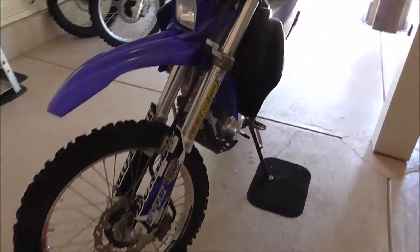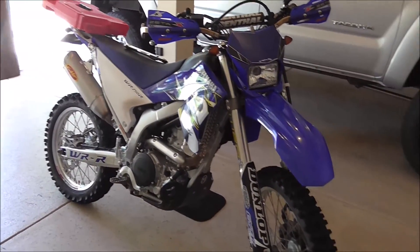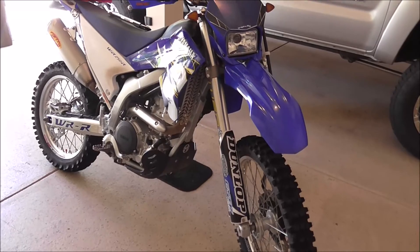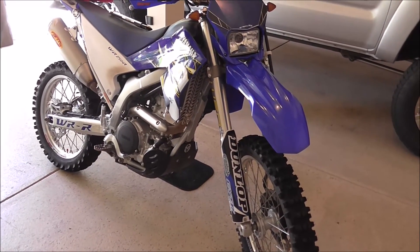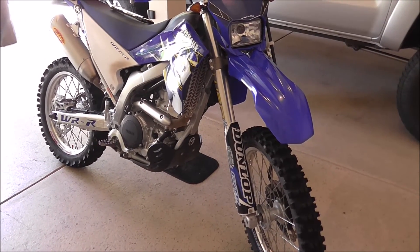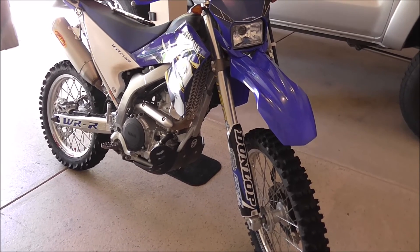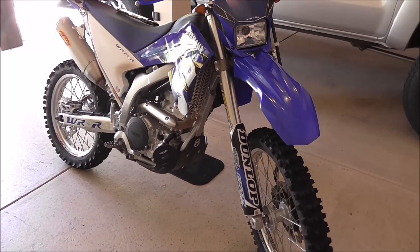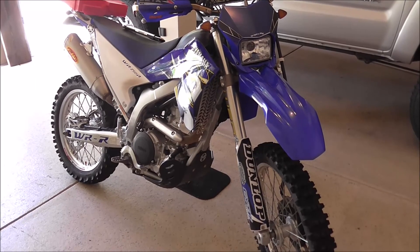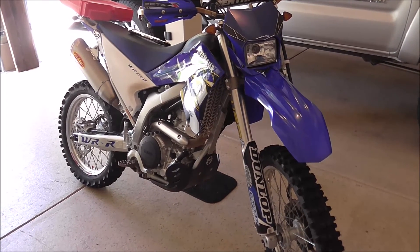Anyway, hope you enjoyed the video. I don't think I missed anything — I think I did the best I could to prepare my bike for the trip. I spent a week in Moab and put over 1,500 miles on the bike on the trails. I hope this video helps. I've got other videos of my trip to Moab if you want to see what it's like if you're thinking about going. If you ever want to experience the canyons, the trails, and the inclines, it's an absolute life-changing experience to go out west and see that. Thanks for watching.